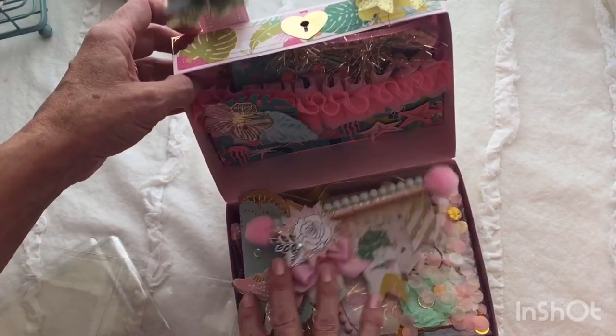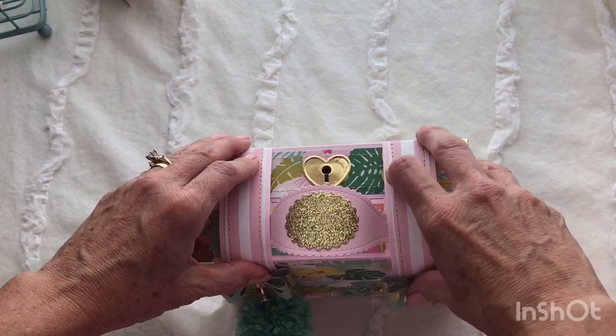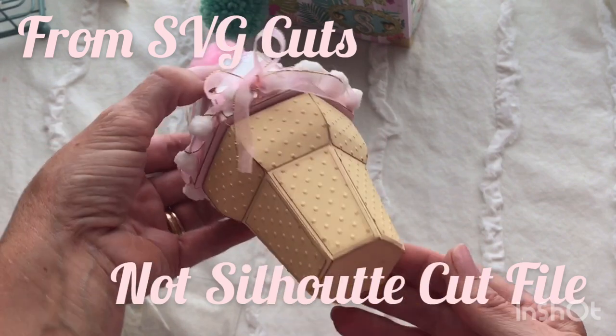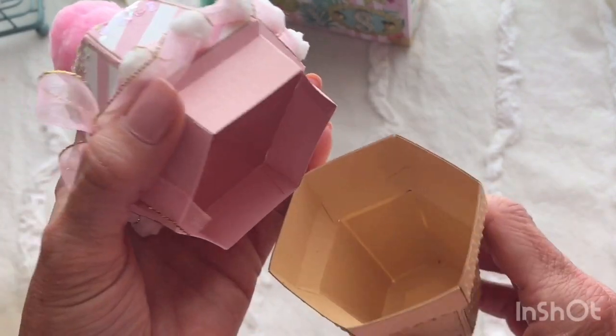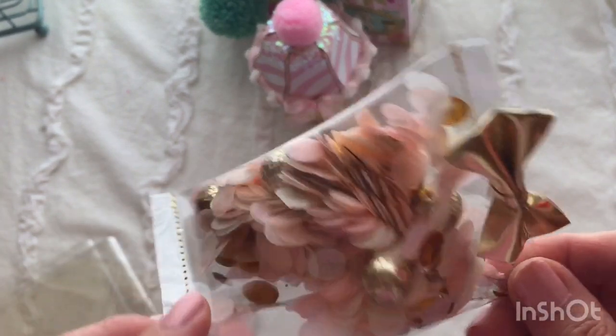That is my loaded suitcase that I will be sending to Stephanie. I also made this ice cream cone — it was a Silhouette cut file — and it's super adorable. I hope she loves it. It does open and I plan on putting pom-poms inside. I do have a stash of pom-poms that I got just for this, so I'm going to tuck a bunch of pom-poms down inside it and send it to her. She commented on it and I think she really likes it. I know she loves these bows — I would just set this on my shelf and stare at it all day because it's cute.